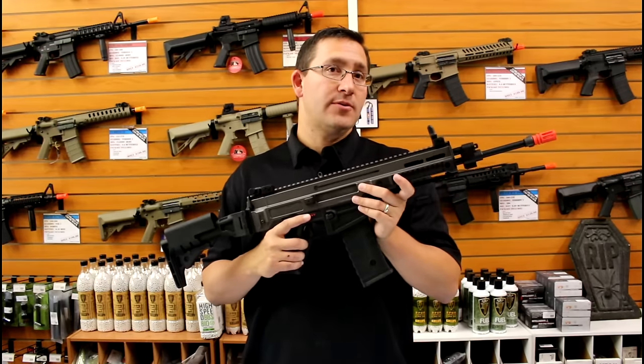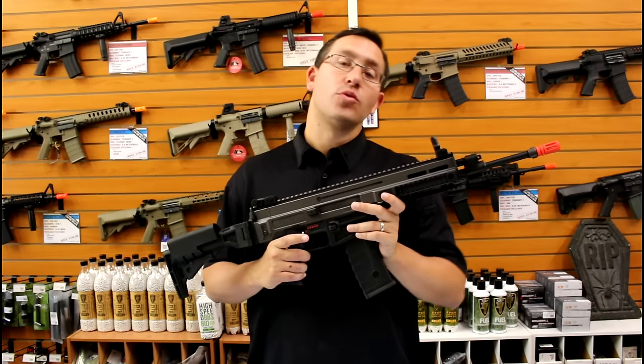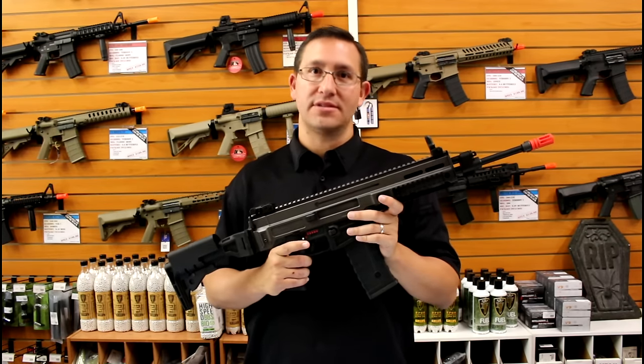The gun is supposed to be shooting about 380 to 400 feet per second out of the box with a .2 gram BB. We'll head over to the chrono range right now, test it out, and see how she shoots.